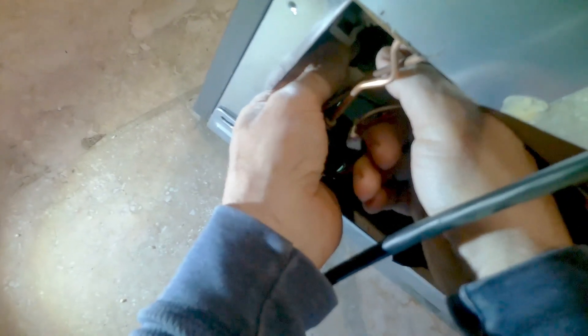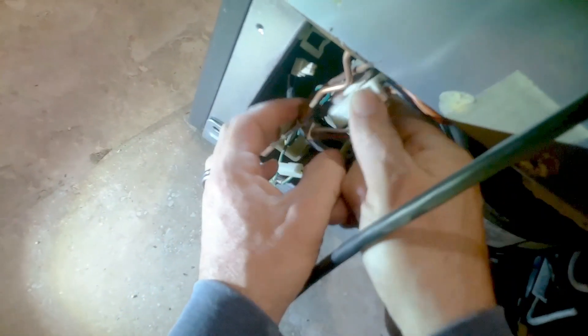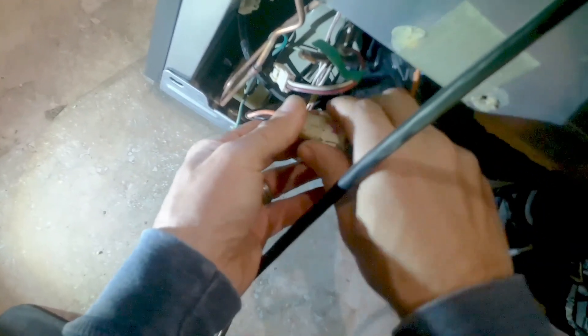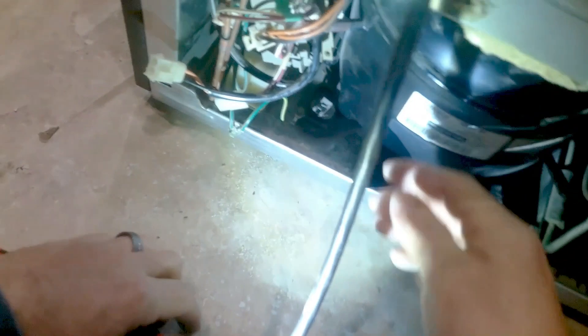At this point you're going to disconnect the coaxes — there should only be two — and then you'll have to remove the ground wire as shown in the video. This is my 120-volt input; I'll disconnect that, and now I disconnect my DC connector. For the compressor harness, just take a flat head and pry it off gently from the top and the bottom.